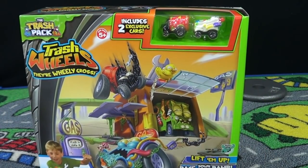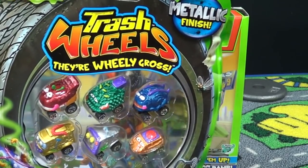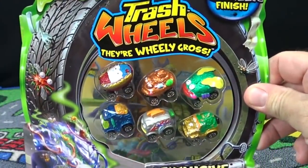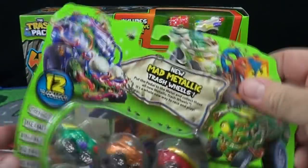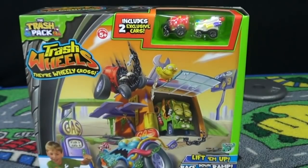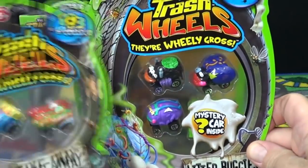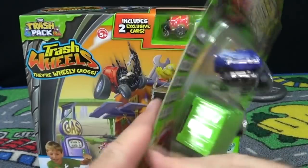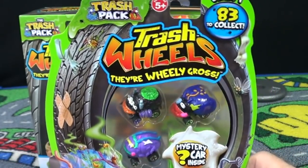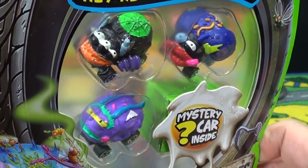If you want extra cars for your play sets, Toys R Us has these metallic cars — they actually have two packs. This one and this one, and I don't believe these are included in the 83 because it says 12 to collect. You can also get two packs and four packs. Four packs are kind of nice because they have a mystery car in a green box. I did a video where I opened up a whole bunch of them — you can check my other videos to see those unboxings.